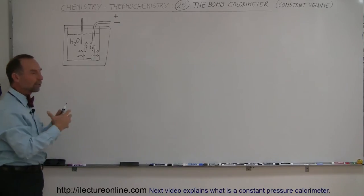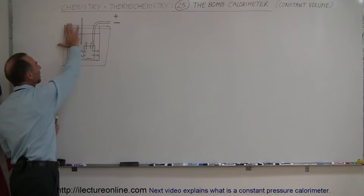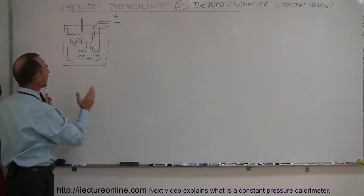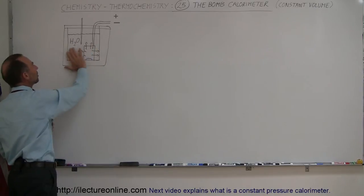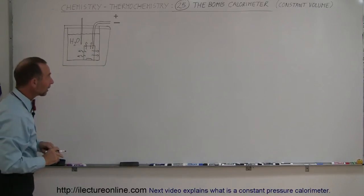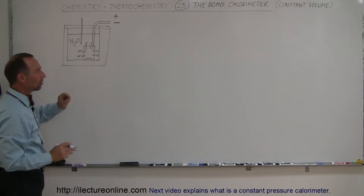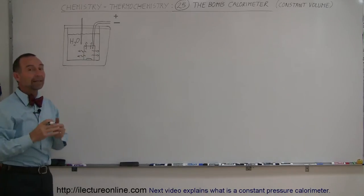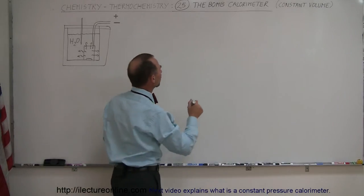After the reaction creates heat, that heat can emanate through the enclosure into the water environment around it, but insulated from the rest of the universe, so that all the heat generated goes into the calorimeter and into the water. Why is it so important that the reaction cannot expand the volume of the gases? That goes back to the first law of thermodynamics.